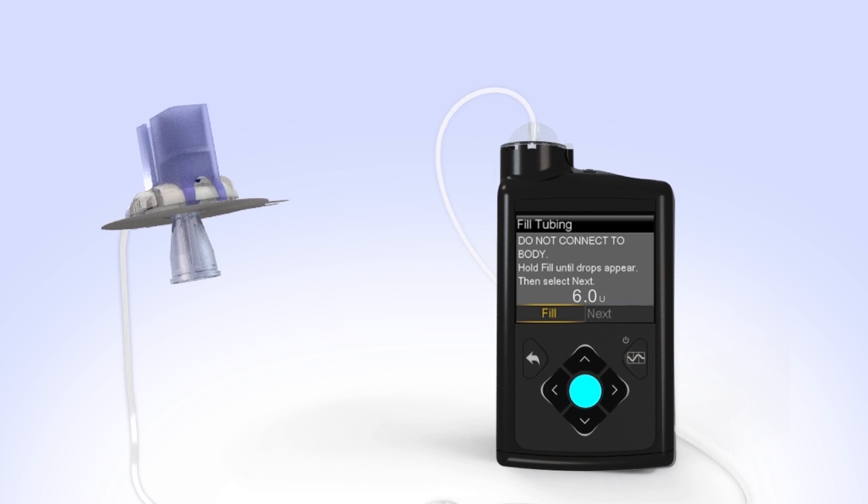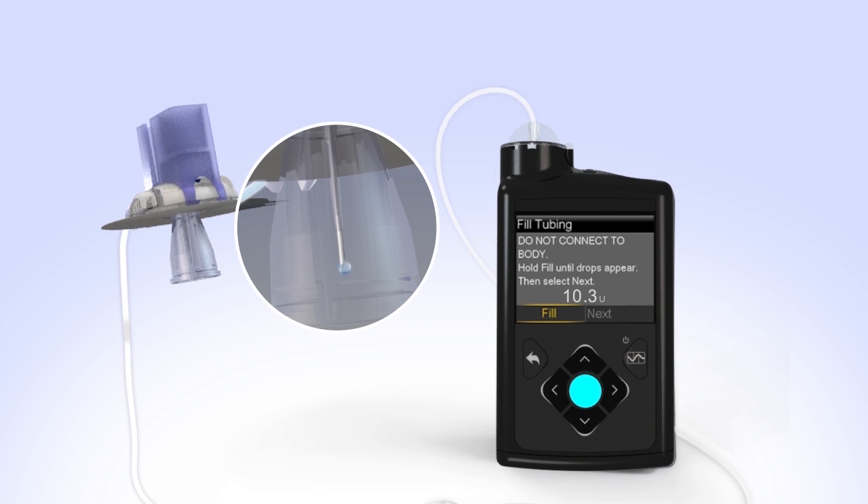The number of units shown on the screen will vary each time you fill the tubing. If you release Select too early, just press and hold the Select button again until you see drops come out the end of the needle. After you see the drops, release the Select button.